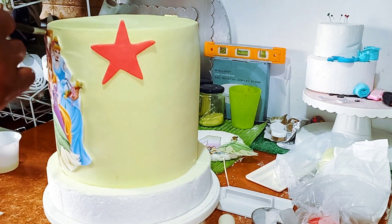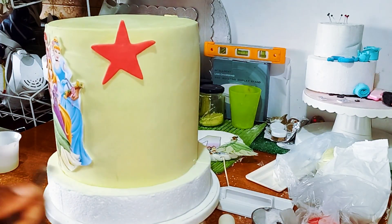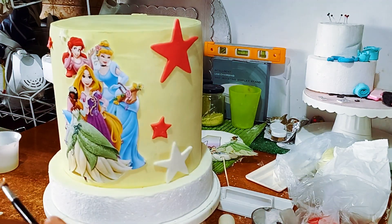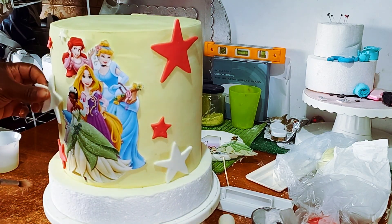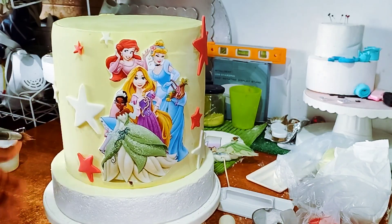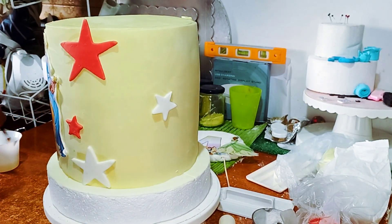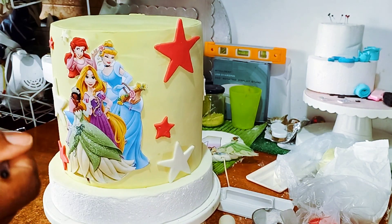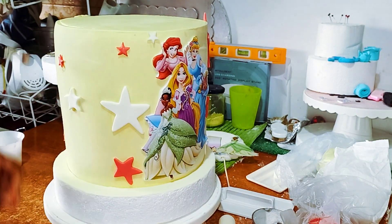That's actually red modeling chocolate I used today — you can use red fondant as well, whichever suits you best. I just keep adding the stars to the cake to bring it more to life, using white and red stars. I actually sealed up the paneling join line with another design to create some beautiful pieces there instead of leaving that arch line where you cut out your paneling method.